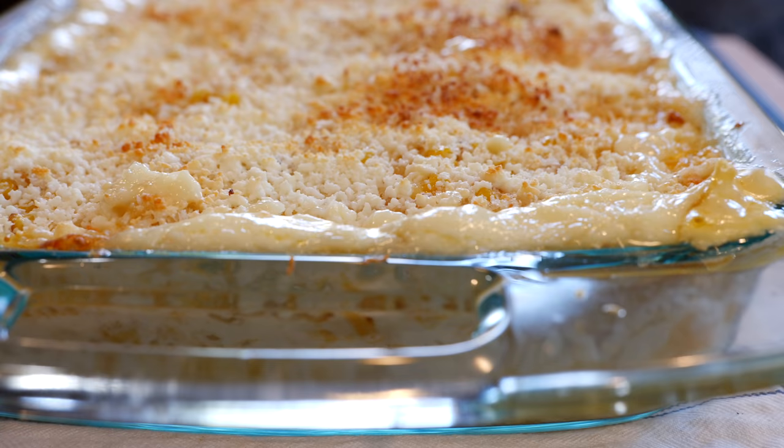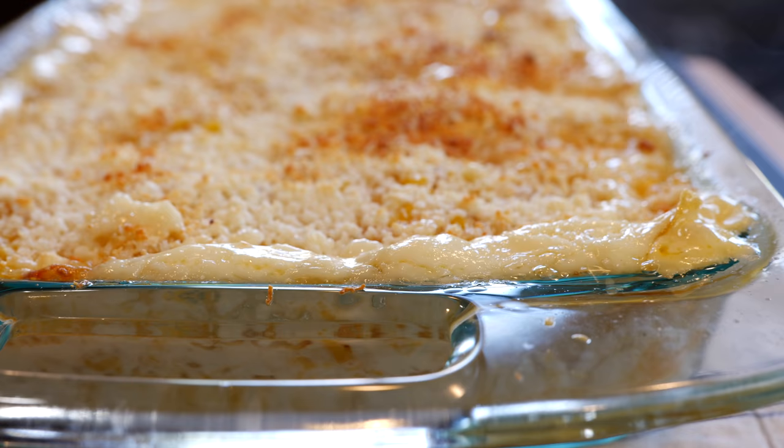Mexican corn lasagna — that is what we have going on today! If you like Mexican corn on the cob, you're gonna love this recipe. It's very versatile: if you don't have lasagna at home, don't worry — spaghetti or any kind of pasta noodles will work with the blend of sauces. All you gotta do is mix them up together and you're gonna have a delicious treat. Let's get to cooking!